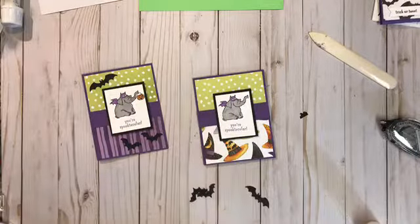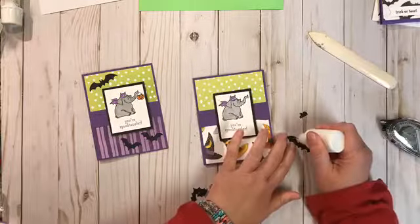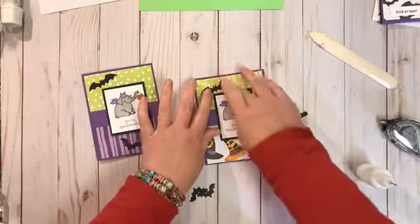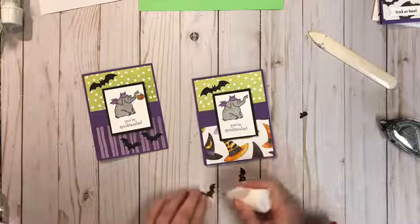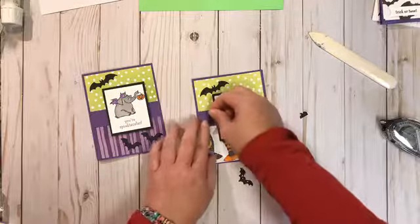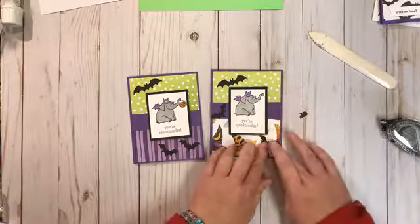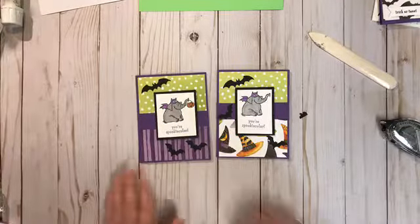All right, we have three bats now. We're going to put a little bit of Tombow adhesive onto the bats and just kind of randomly place them on the front of our card. This one I might do a little differently because it had a stripe at the bottom. So there's our card — just a little bit of a different design from the one I originally designed.